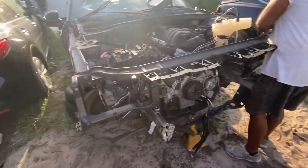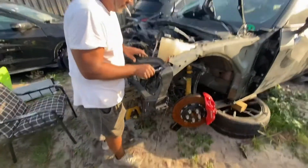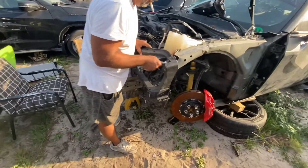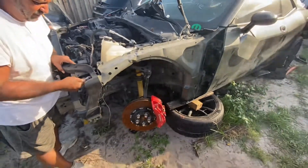Now we're working on this one — putting the radiator support on and gonna be connecting the front bumper together. I don't know if we're gonna throw it on today, the front bumper — maybe with the fenders too. Stay tuned.